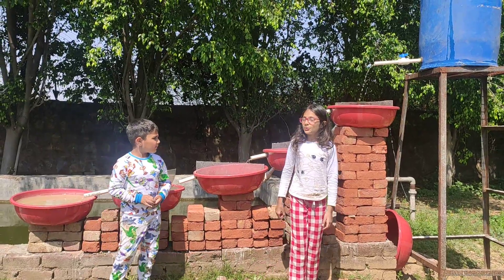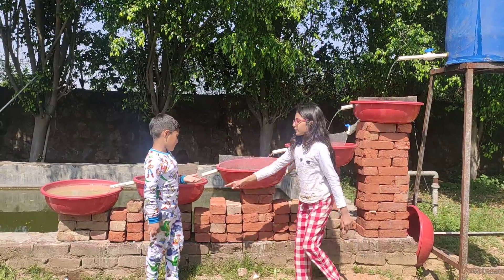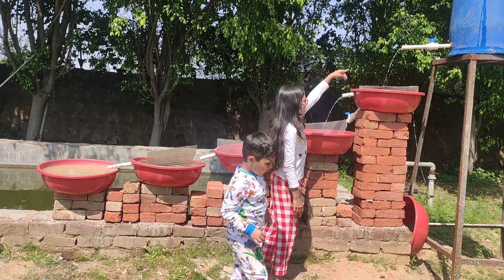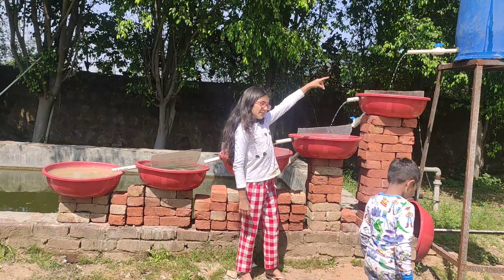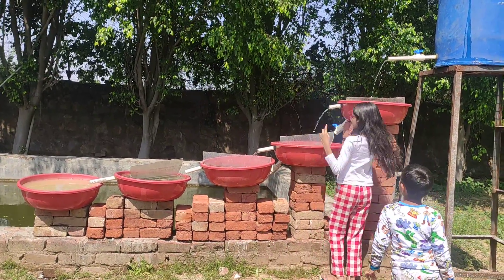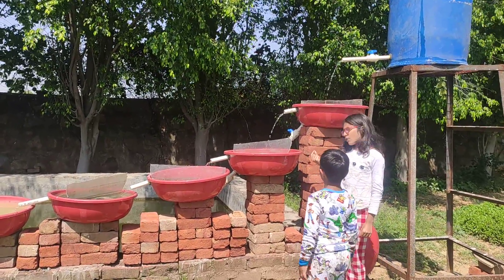Today we're going to show you how we make dirty water into clean water. First step is the dirty water — we put it in here by the solar pump or by hand. Then the dirty water comes here and gets a little more clean.